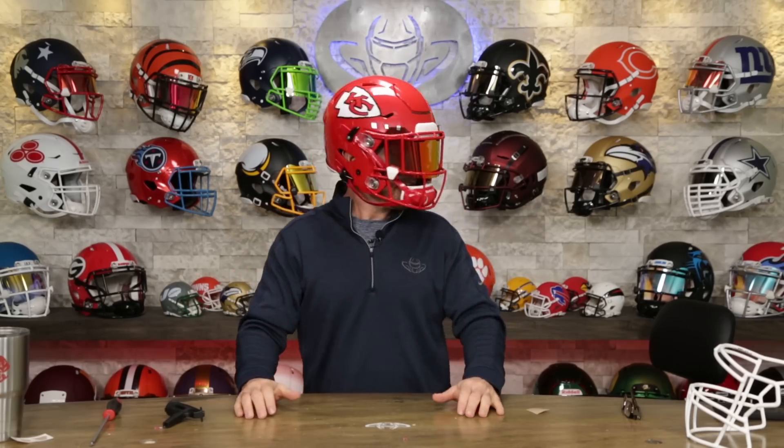This has got to go on my head now. The Riddell Speedflex authentic collectibles are about a size large, give or take. What do we think? Not too bad. So let me know what you think, Chiefs fans. Do you think that I did the Chiefs proud by going all red with this? Do you like this look? Do you hate this look? I really appreciate you tuning in and watching my helmet build today. Be sure to subscribe and like. Please leave your comments below. Until next time. Cheers.